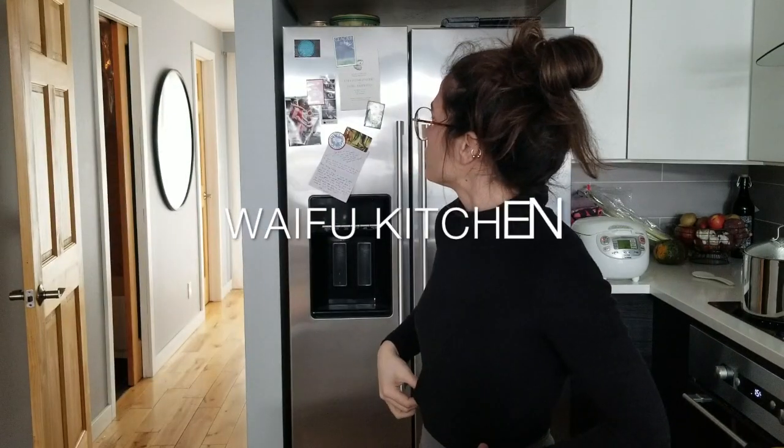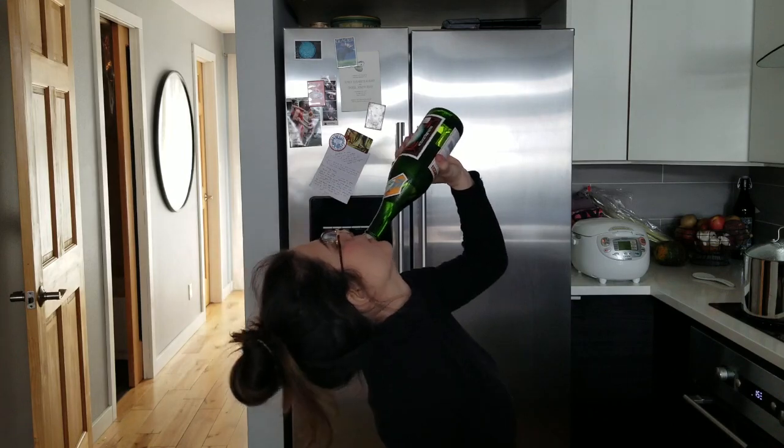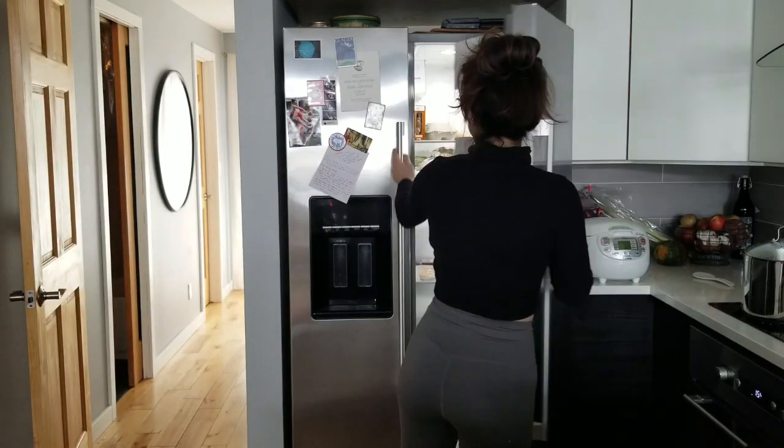Hey, my name is Emily and you're watching Waifu Kitchen. Today we're going to talk about some of the things you're going to need if you want to start eating a mainly Japanese diet. Just basic pantry essentials.